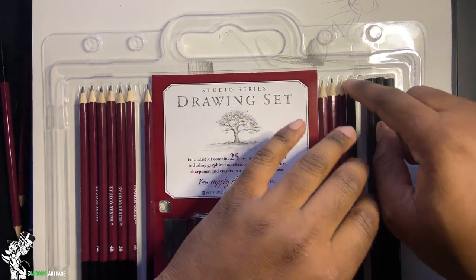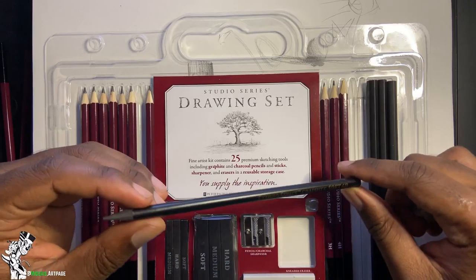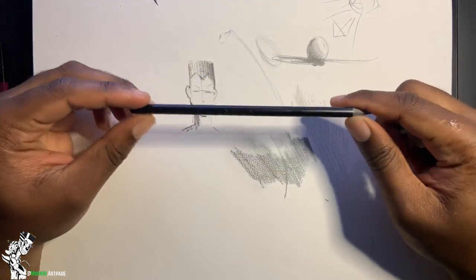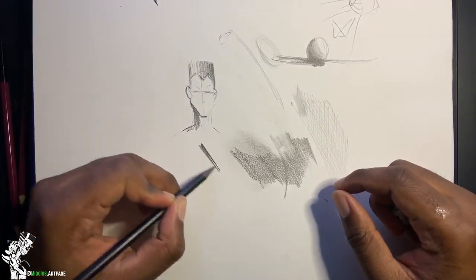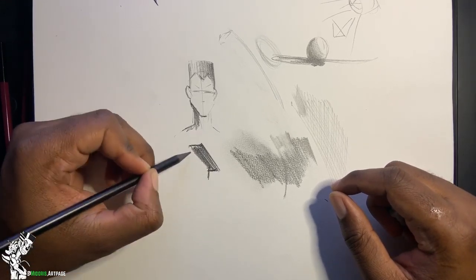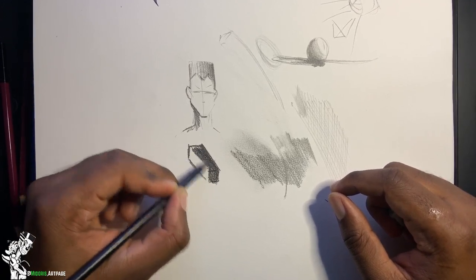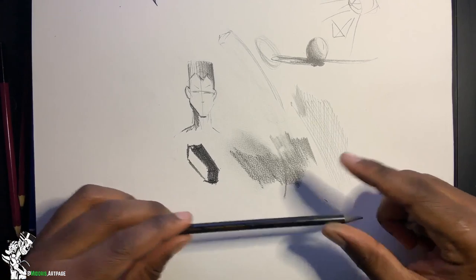The set includes a standalone 6B graphite pencil — probably the softest and darkest you'll find. It gets its own slot compared to all the other pencils. It gets extremely dark extremely fast, so use this when you want to get really dark really quickly.